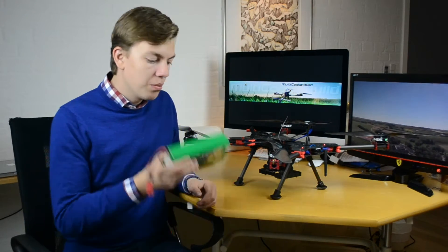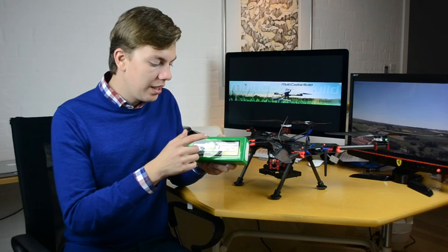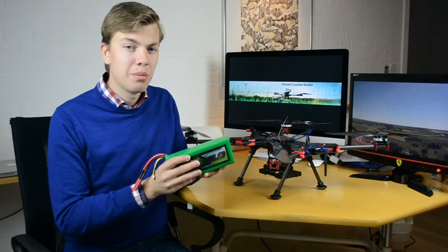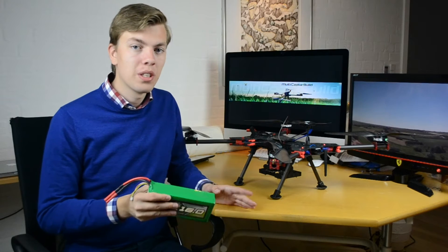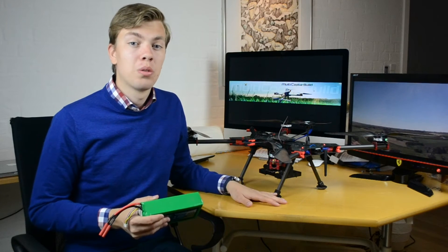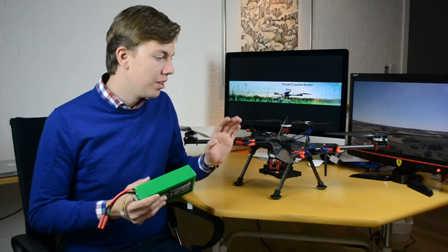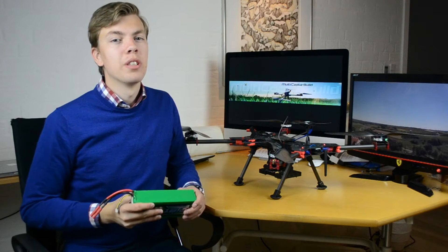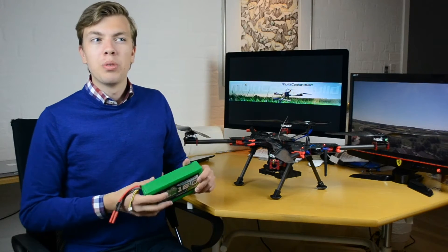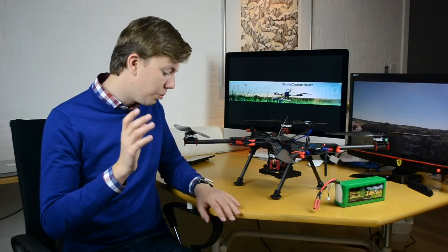I later moved to the Multistar 16,000 milliampere-hour battery. It's a four-cell, high-capacity battery weighing 1.3 kilograms — quite heavy — but the quadcopter has no problem lifting it. With this battery it has a hover flight time of just shy of 40 minutes; I got between 36 and 38 minutes, which was way more than I was hoping for. I was aiming for around 25 minutes.